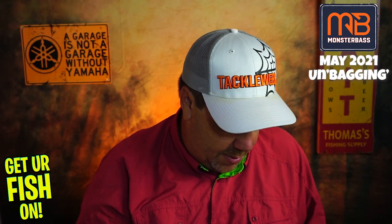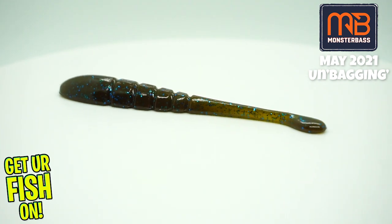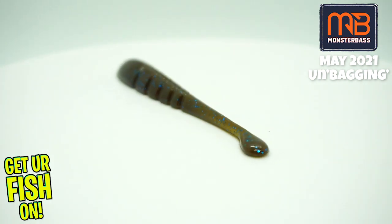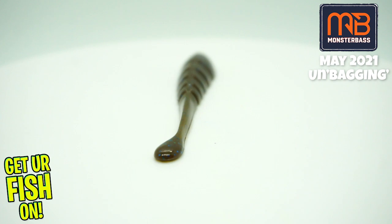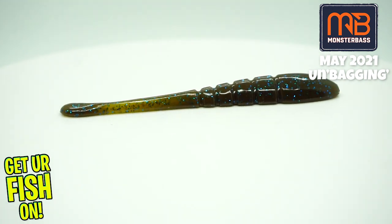Next, from X-Zone — these are new — the Hot Drop Shot Bait, the Pro Series Slammer. They're not bad looking, from Brandon Palanick. I'm not a drop shotter, but oh well.